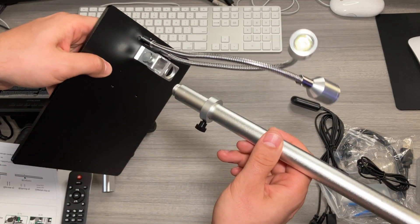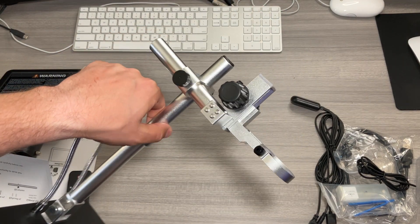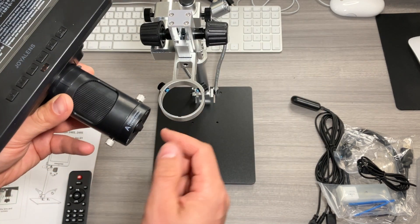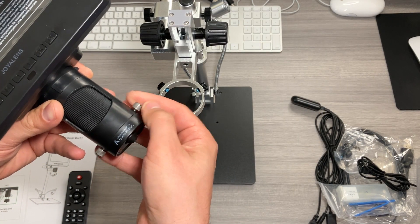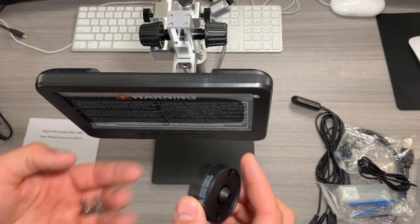We're going to screw in the support to the base and then attach the main display arm — be sure to tighten all of those screws. Then to attach the display to the base, we're going to unscrew these screws to carefully remove the lens. They will come all the way out, and then we'll slot it up and reattach the lens.